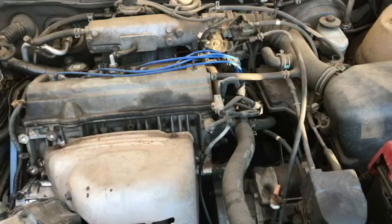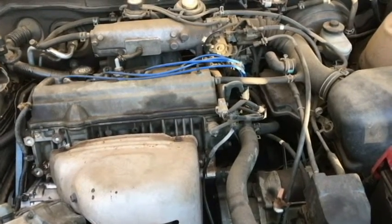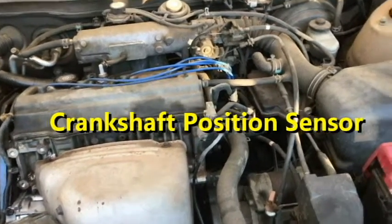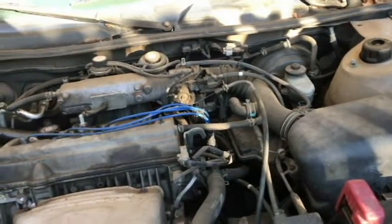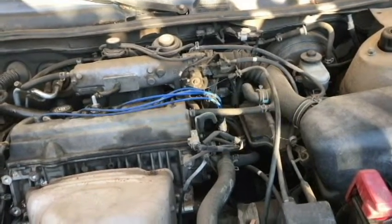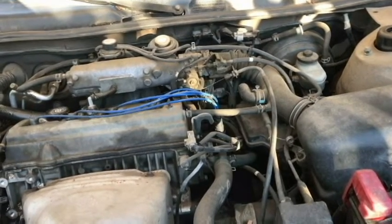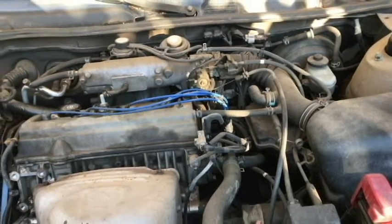It took me a little bit of figuring out what happened, so I want to show you where that sensor is at. That sensor I'm talking about is a crankshaft position sensor. If you're having a no start, if you have a check engine light on your dash that is pulling up a code P0335, this may be your problem. Maybe you're having irrational idle, maybe the car stalls and will not start again — this is something you might want to check out.